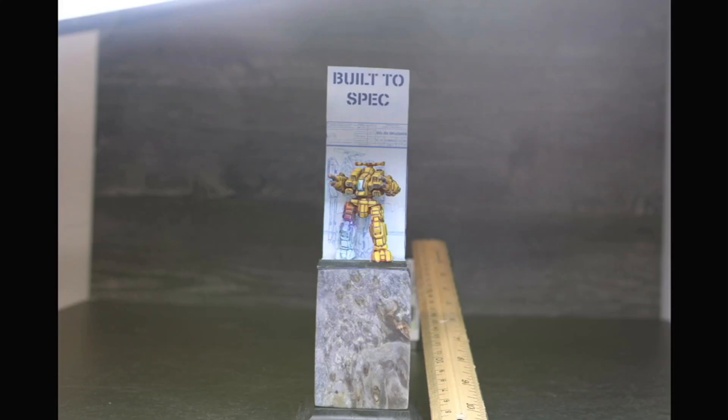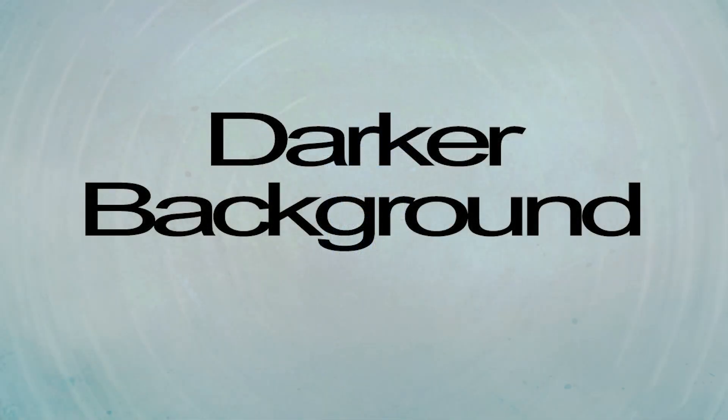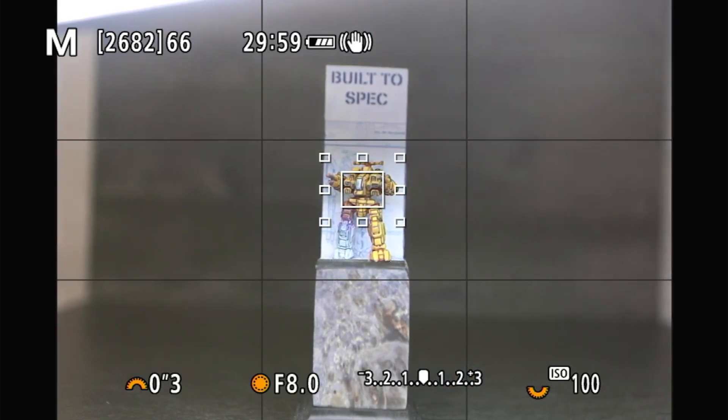We could actually call this shot done just that quick. I'm not a fan of the bright light in the background. With this miniature it's not that big of a deal since we've got a background, but how could we stop the light from hitting the background and help this miniature pop out? This is a great time to experiment. We're going to take the ruler off and find something to go between the light and the background.